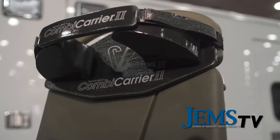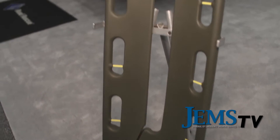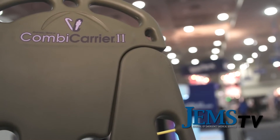I noticed you've got the vibrant green and then a more tactical, military green — tell me about that carrier. We introduced an olive drab version of our popular Combi Carrier for military and tactical customers, because they didn't want the bright lime green that's popular in the EMS world. It's gotten a good reception and we're just starting to market it — this is actually the first time we're showing it here.